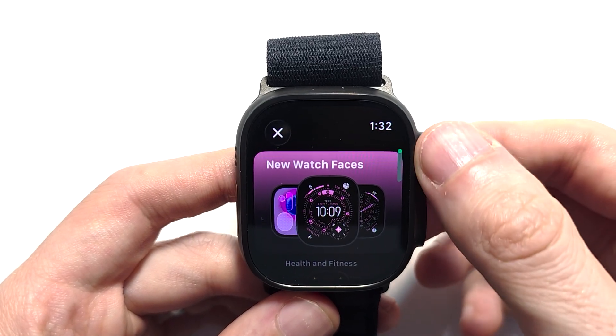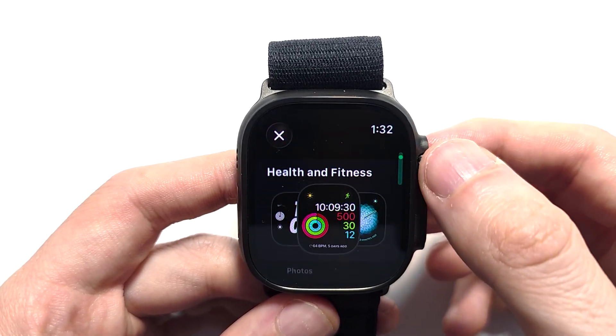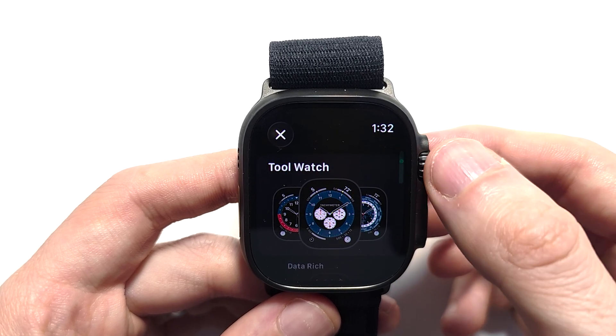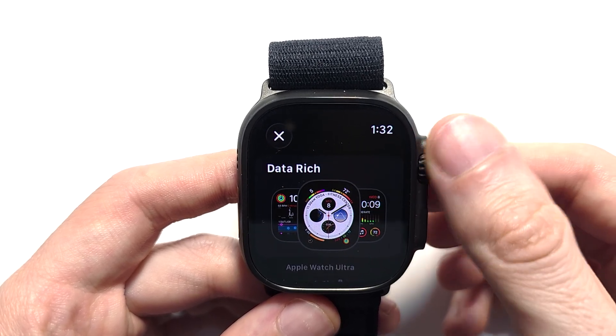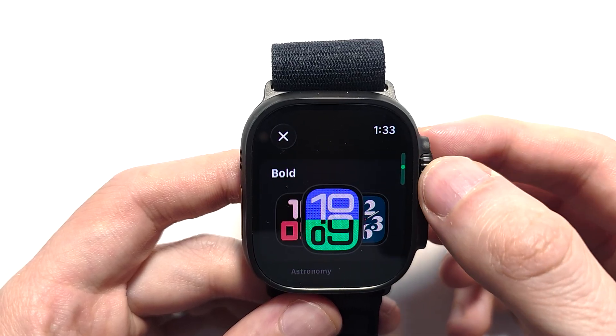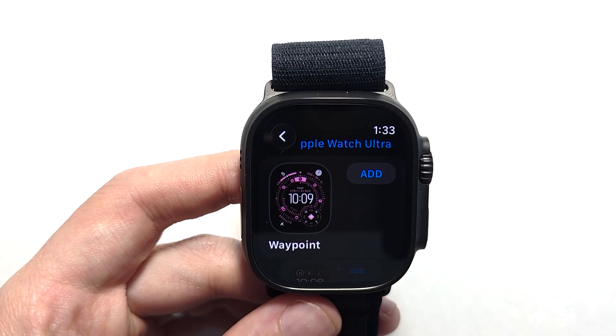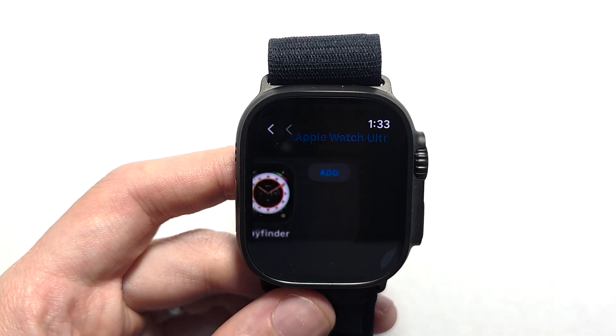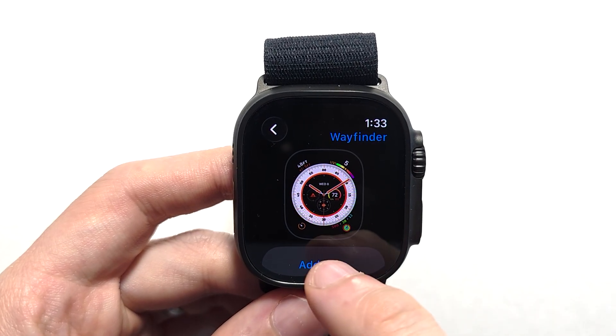Right here we have the new watch faces. When you scroll down there are categories like health and fitness and photos — a ton of categories. But I think the best one is the Apple Watch Ultra face, to take advantage of stuff that only the Ultras have. Once you see one you like, press on it to select that face.